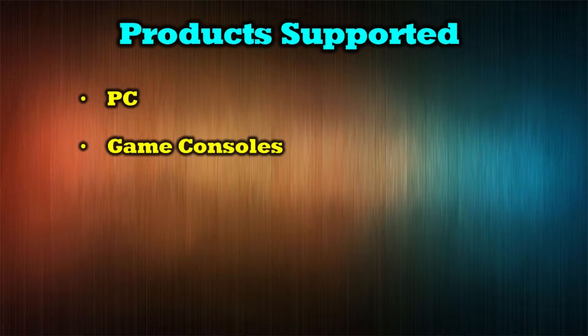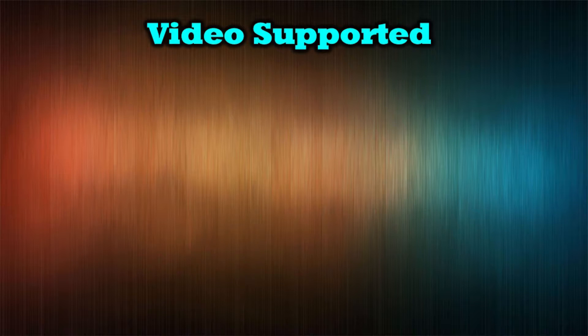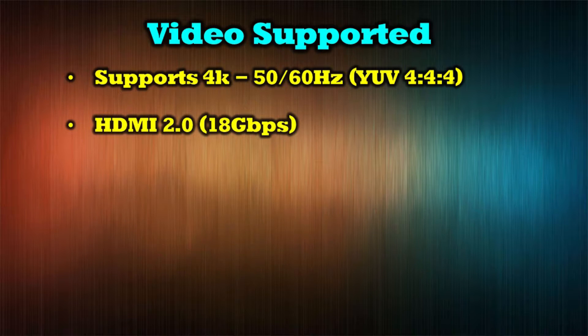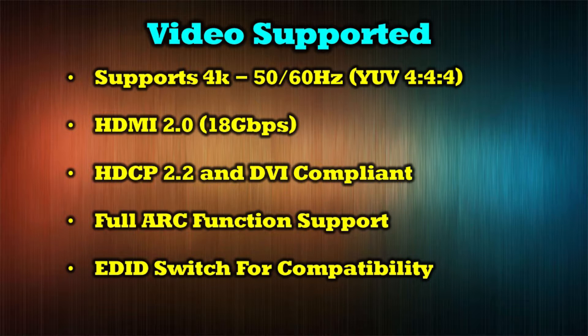The HDA925 is an extremely flexible product that supports virtually any device delivering a high-definition HDMI stream, including PCs, game consoles, streaming devices like Roku, home surveillance systems, and cable boxes. It supports a wide range of video standards including 4K at 50 and 60Hz with YUV444. It's HDMI 2.0 compliant, can stream up to 18 gigabytes a second, HDCP 2.2 compliant, and DVI compliant. It provides full ARC function support and features an EDID switch for compatibility on the front of the unit.